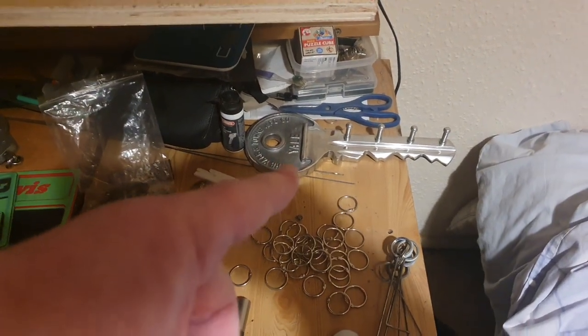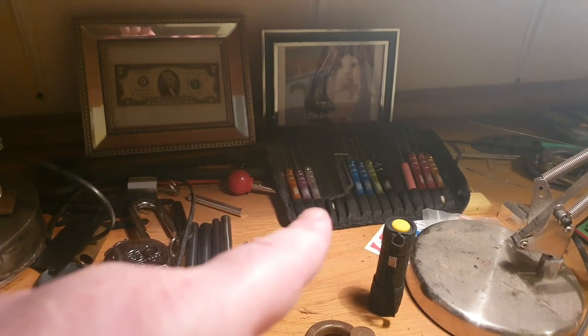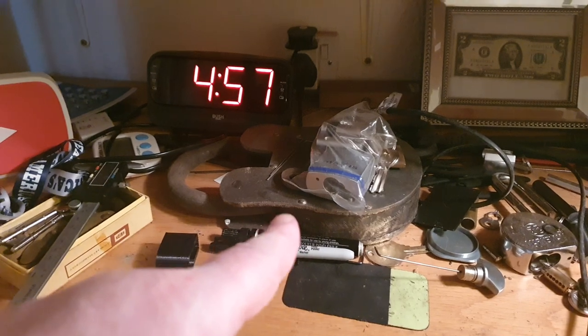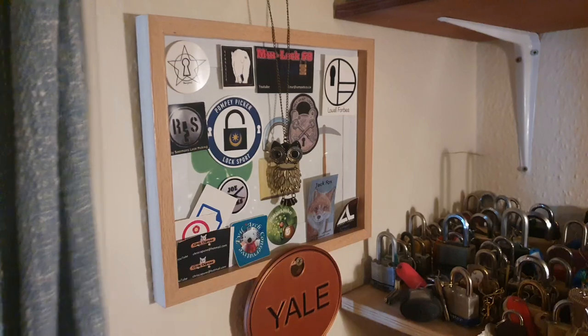Tags, spare keys. This here is a big yellow key rack — just random locks and keys. These are dimple picks made by Chas; he modified them. As you can see in the background, that's my kit. There was a photo and a $2 bill given to me by Laura Forbes. More locks here.